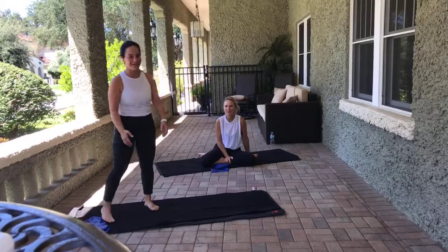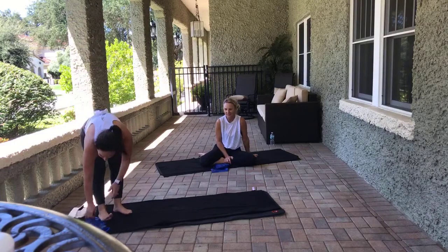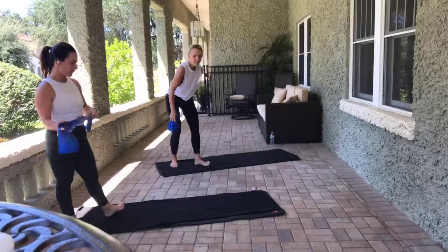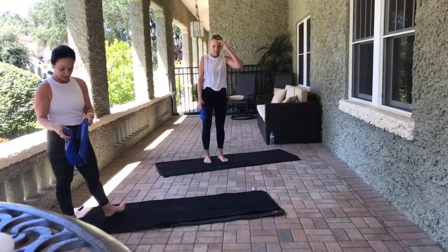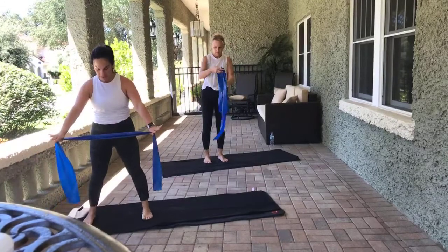Hi! I feel like it's a rarity these days, right? I know. But we're here. All right, so grab a resistance band, a TheraBand, and we'll just start with it in our hands. Let's start standing.